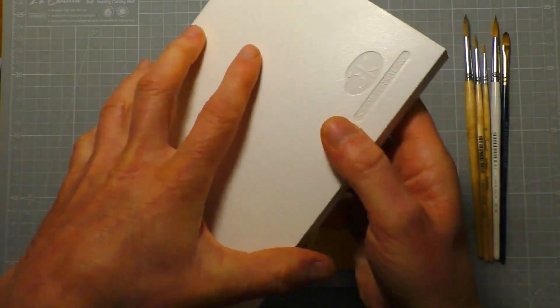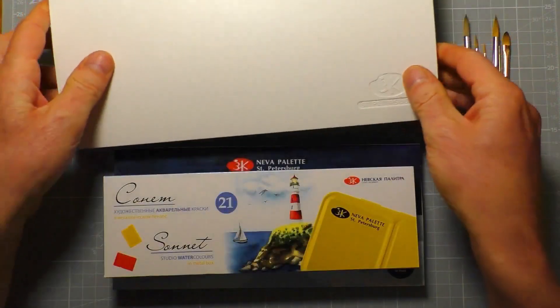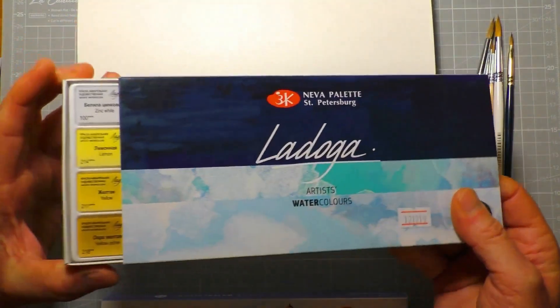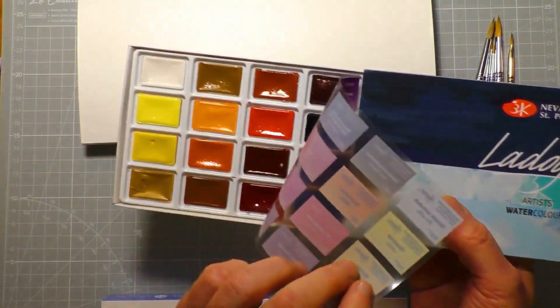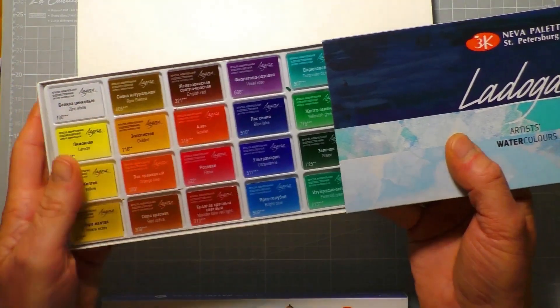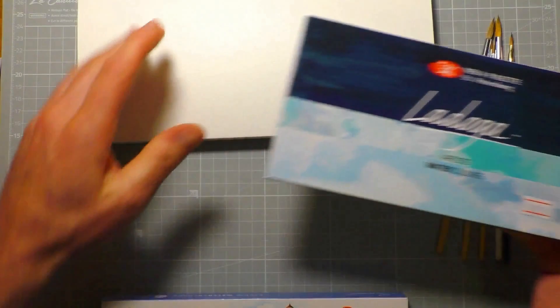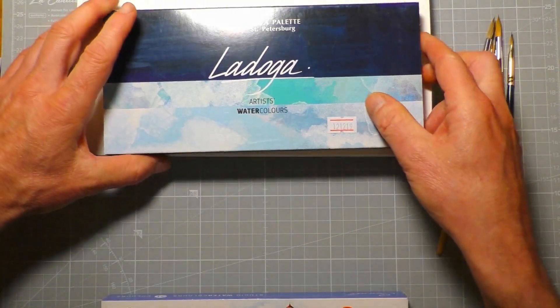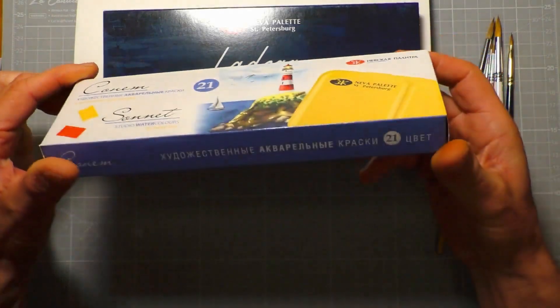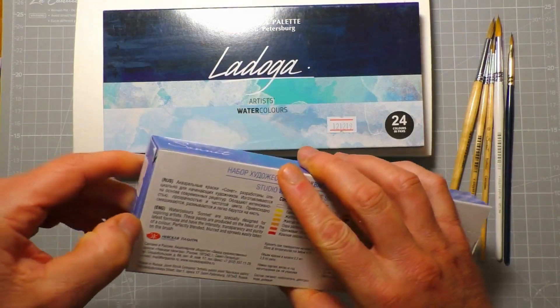I've got a nice new St. Petersburg palette here — a huge, massive palette that holds 48 pans. In the second review, after reviewing the Sonnet watercolours, I'm going to put all the Ladoga paints into this palette, because the Ladoga box is basically just a cardboard box with a plastic tray and no mixing area. For this review, we're going to take a look at the Sonnet watercolour set — a 21-paint set from St. Petersburg. Let's open the box.